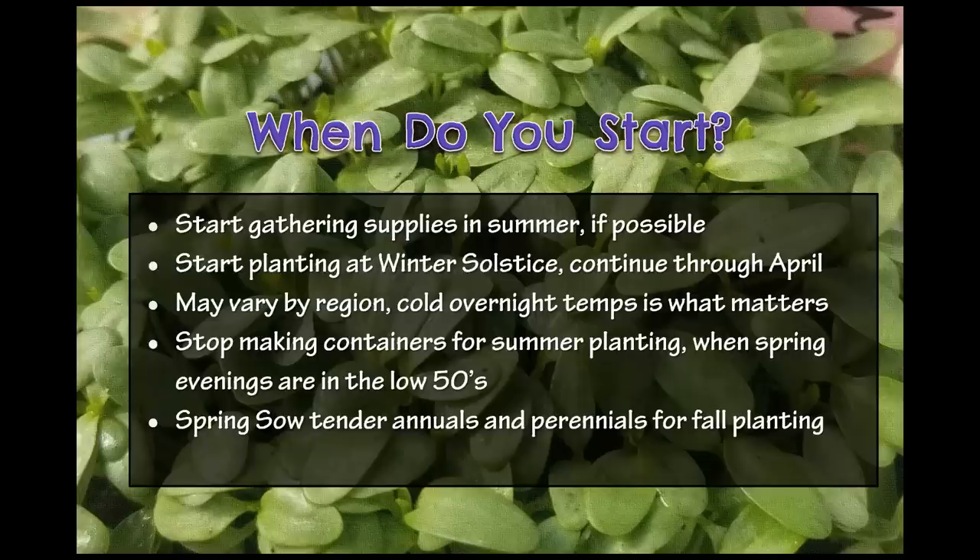When do you start winter sowing? This is probably the number one question on the Facebook page, and I love it because it doesn't really matter. You can start anywhere around the winter solstice all the way through mid-April, and spring sow in May and June. This is not a very rigid method — you don't have to worry much about what the back of the packages say. If your native plants and other plants that need cold stratification get about eight weeks of cold overnight temperatures, that's great. I usually do a whole batch of jugs with the hardiest perennials in January, another batch in February, and my annuals at the end of March into April.